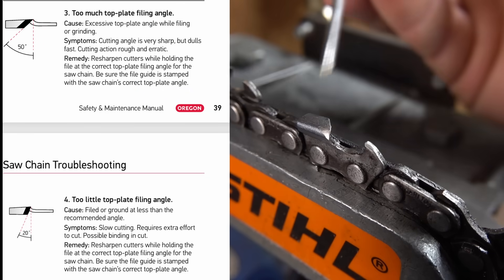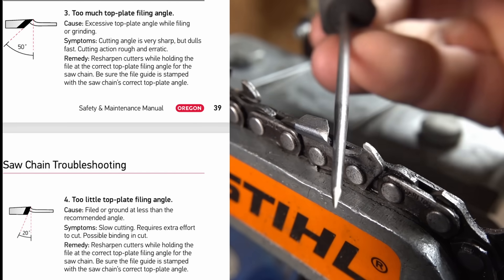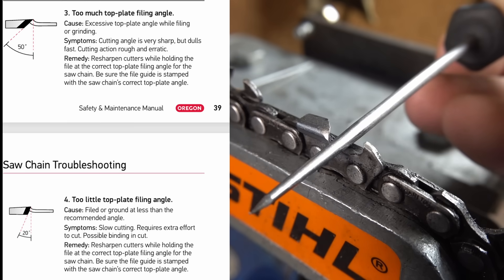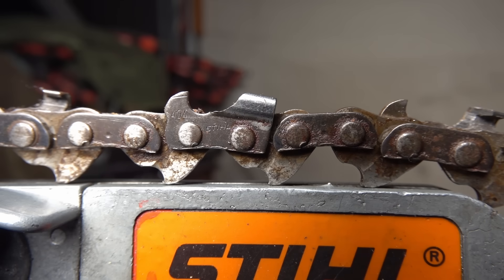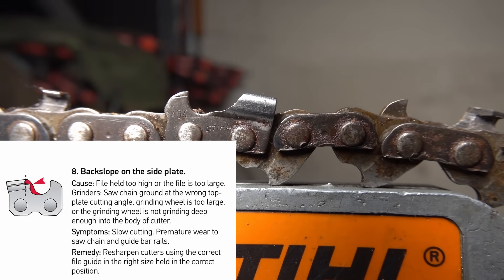The next few things are pretty basic — to do with filing angle. People will use too much angle, which makes it cut very fast but dulls extremely quickly, or not enough angle, which when cross-cutting makes them cut really poorly and won't self-feed. The generally accepted range for a round file is between 25 and 35 degrees — just make sure they're consistent throughout. Here we have a classic heavily backsloped cutter — a result of using a file that's either too large or holding the file too high. Most commonly referred to as a 'ski jump.' It's a great way to kill chain.